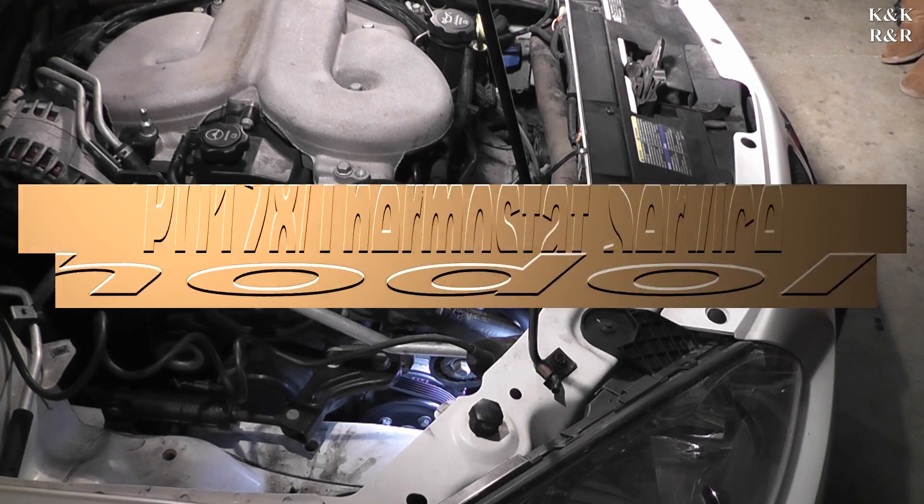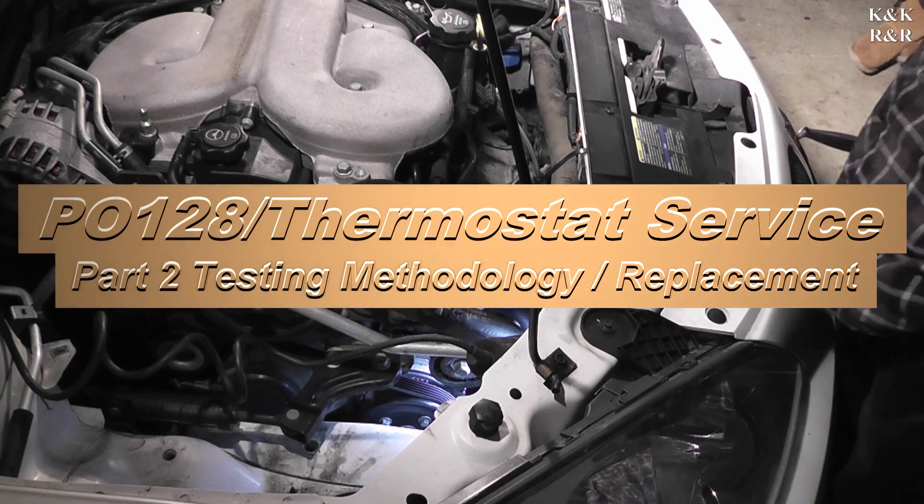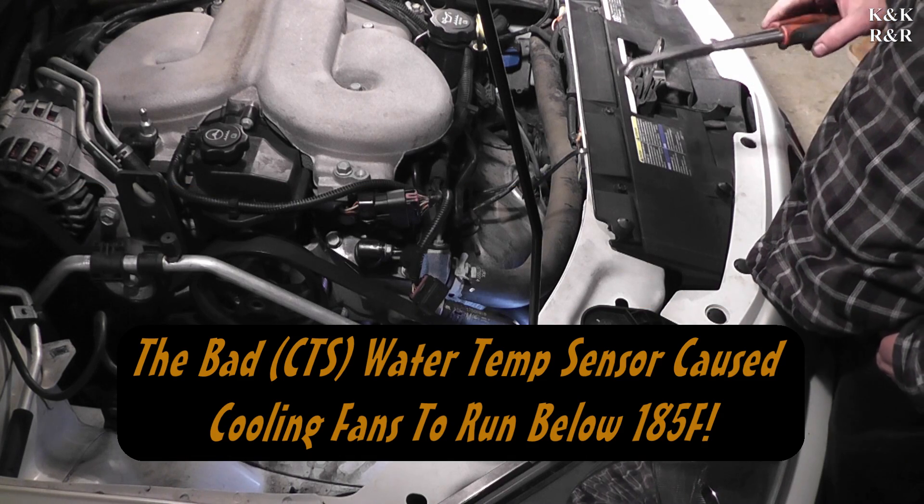Welcome back to Keith and Kevin's Repair and Restoration. Today we've got part two of the PO-128. We got one side of the code fixed, which was a coolant temp sensor that also uniquely runs the fan controller, so we got that side of the fan fixed.